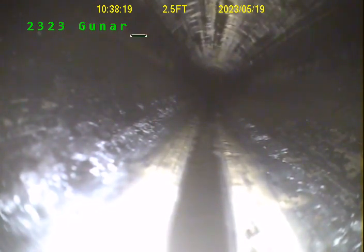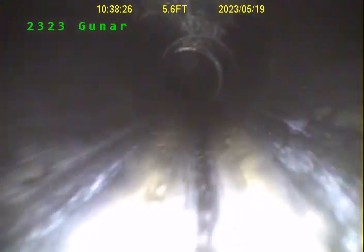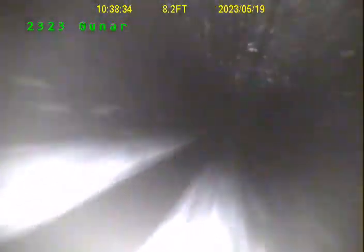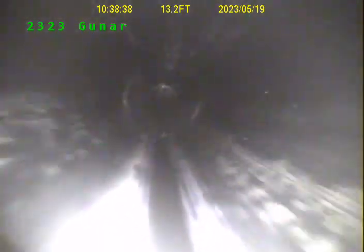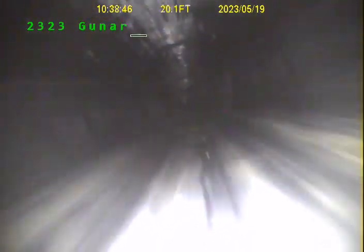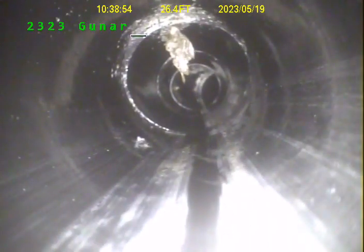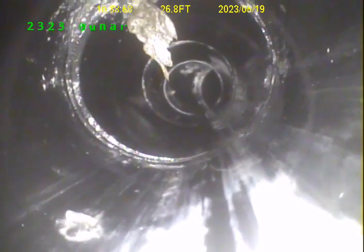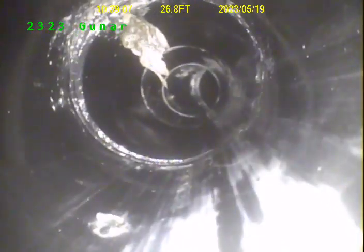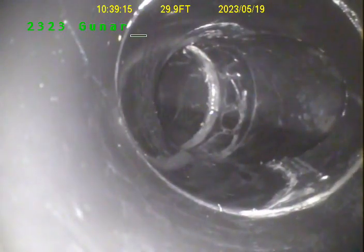This is a 23-23 gunner. This is ABS sewer line here, 4 inches.